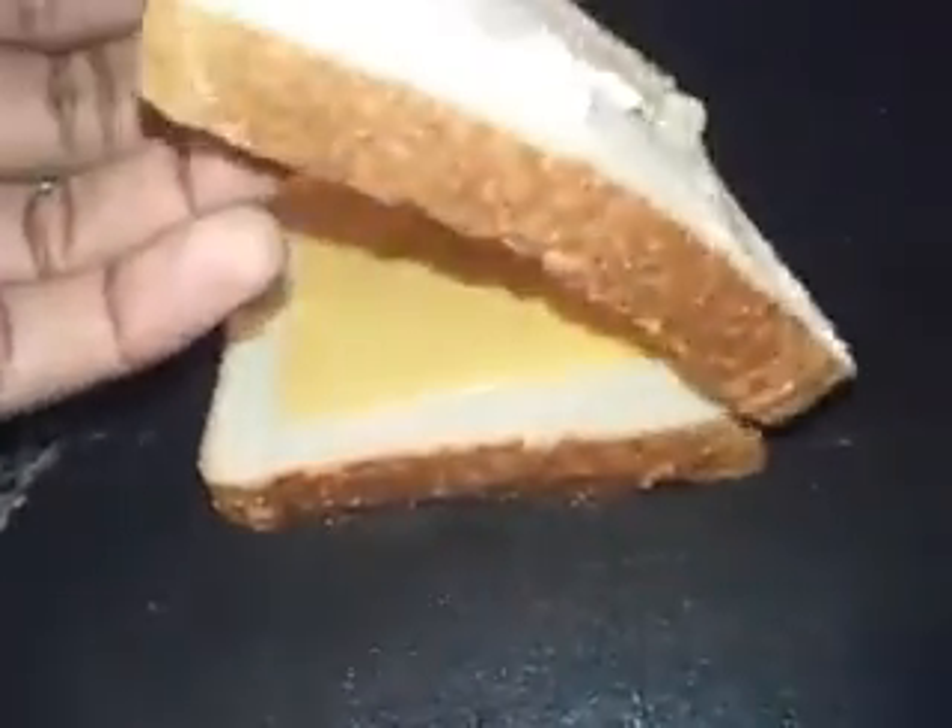After that, when it has the noise, you put another corner, corner, corner, corner, middle — bread on top of that one. And then, get this, you flip the dip.